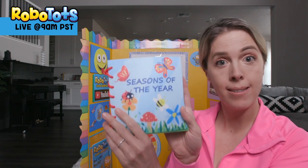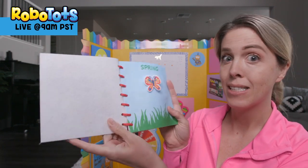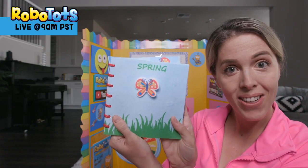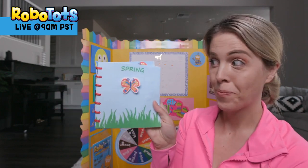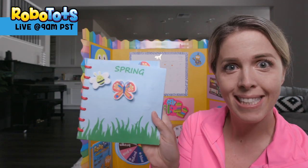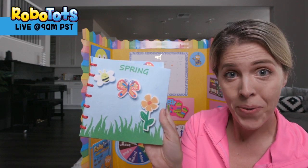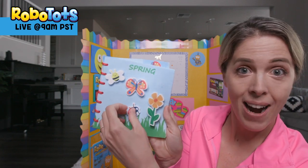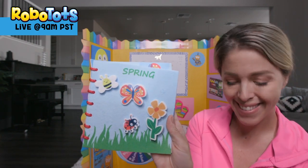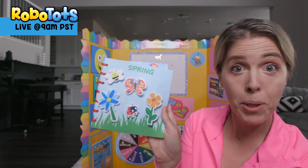Let's do the seasons. Do you know what season it is? It is spring! There's a butterfly. What else should we add? A bee — bzzz. A flower — all the flowers are starting to grow. Here's a little ladybug in the grass. And another flower — it's a blue flower.